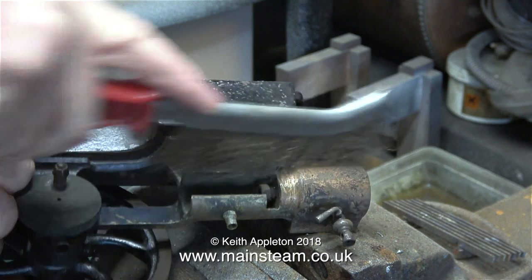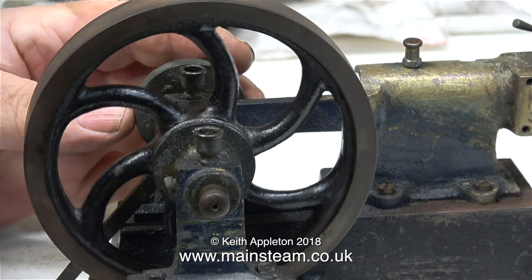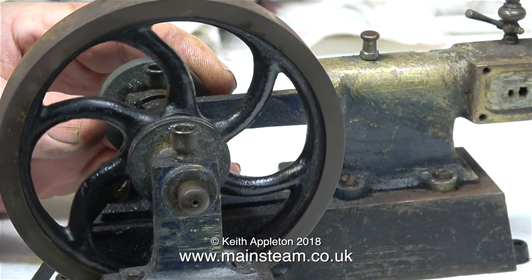After I remove the soft solder with the blowtorch the engine is still hot, so I'm just wire brushing some of the paint off it. I've never taken one of these engines apart before, so before rushing into it I need to just look and see how it's all put together.